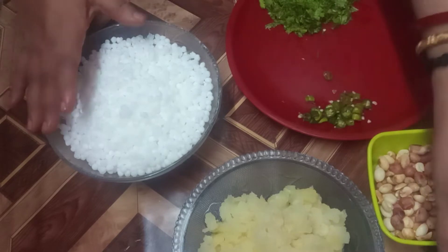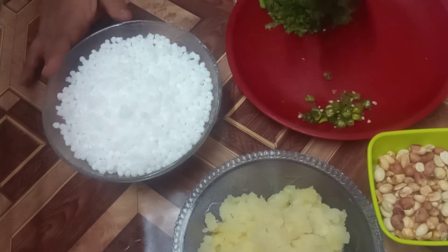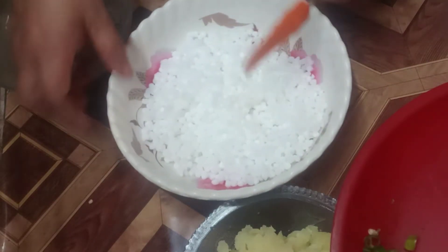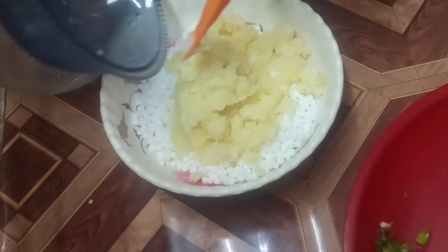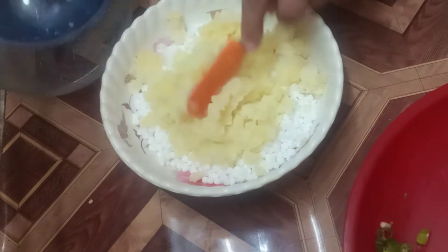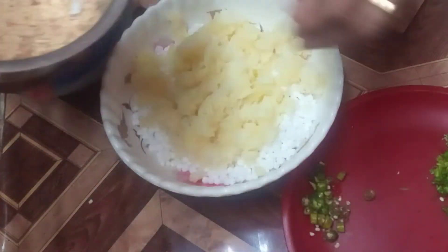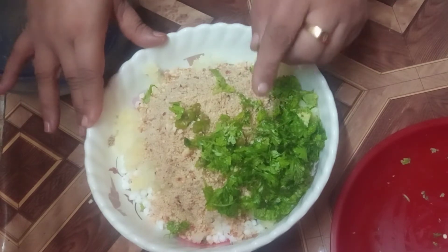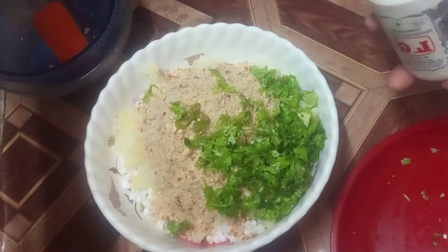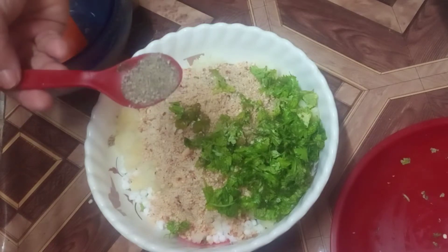We put 2 onions in the pan, then I put the potatoes in. If you want, you can add one potato. I will add a little bit of potato and 1 spoon of water.